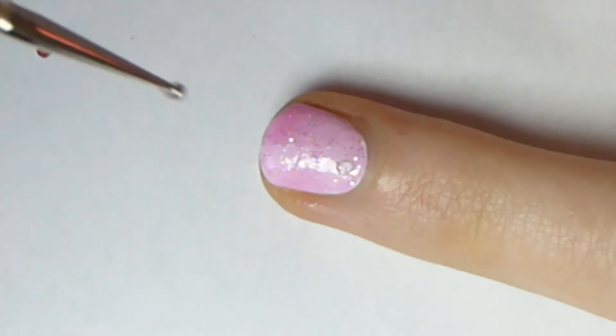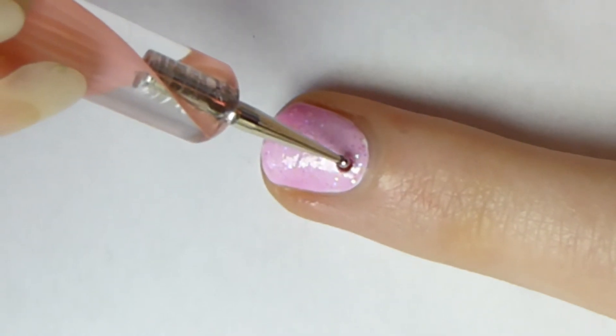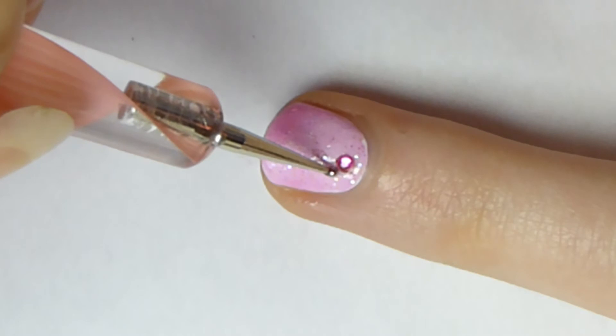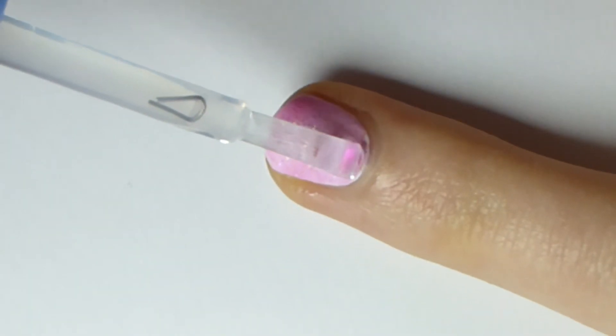With your dotting tool or toothpick, apply a little amount of transparent nail polish in the middle of the cuticle area and apply the pink rhinestone. Apply transparent nail polish and your beautiful nail art is complete.